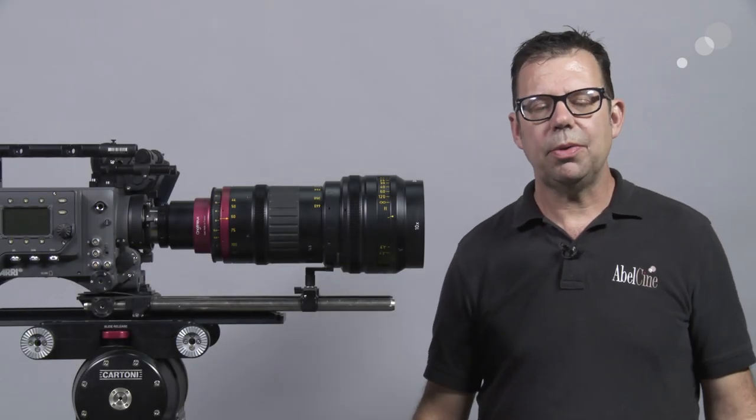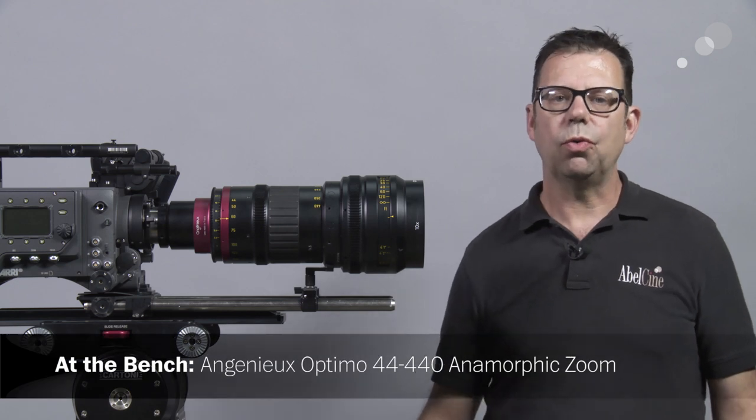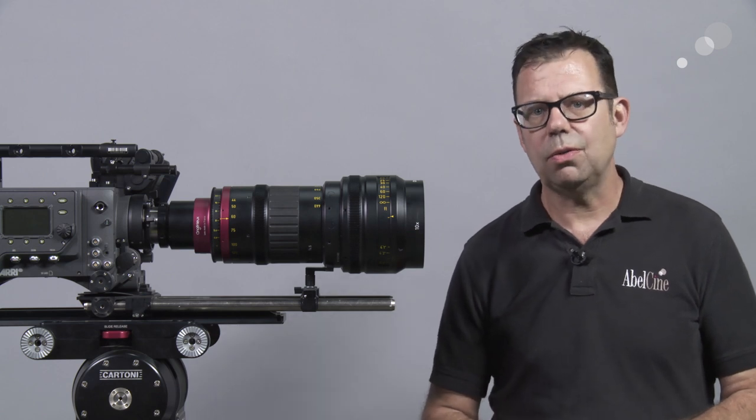Hello everyone, Ian here at Able City in Burbank, and today I'm checking out the Anjénieux 44-440 anamorphic zoom. This is part of the line of anamorphic zooms from Anjénieux that include the 56-152 and the 32-73.